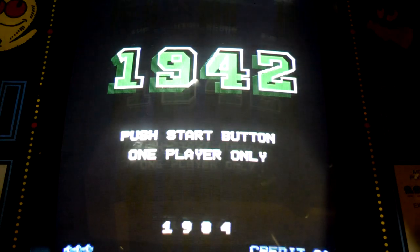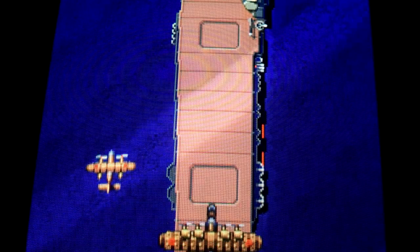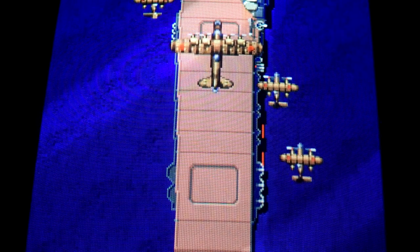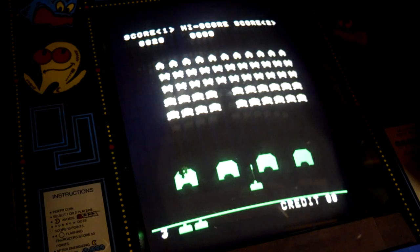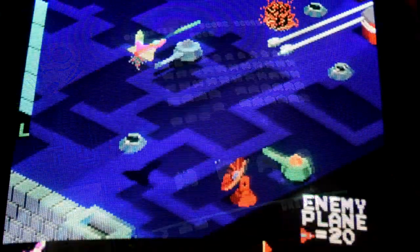You also get some other notable games such as 1942, 1943, Mr. Do and Mr. Do's Castle, Space Invaders, and Zaxxon.